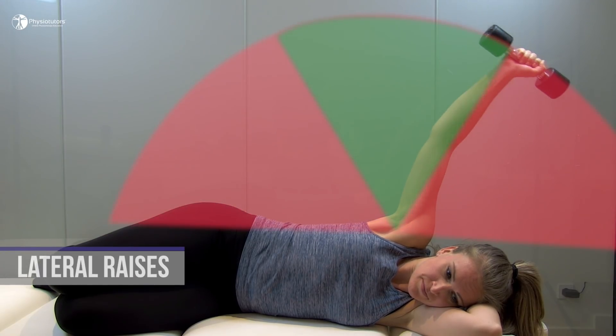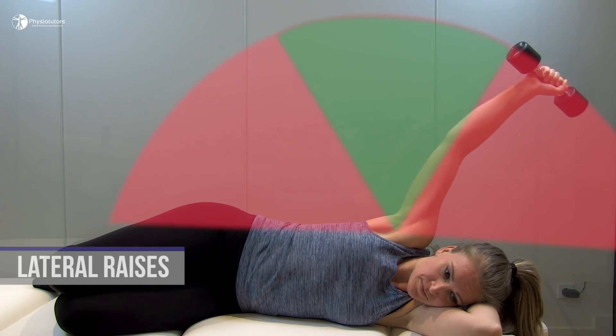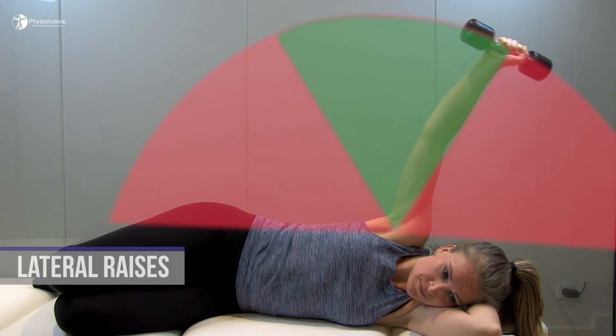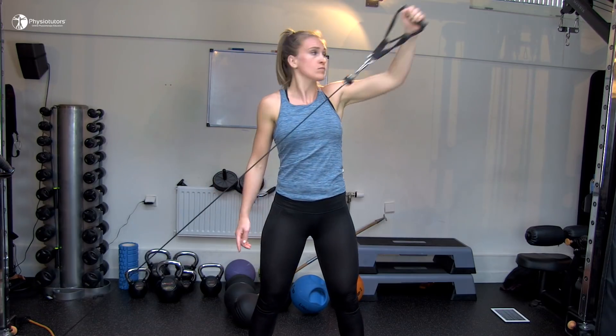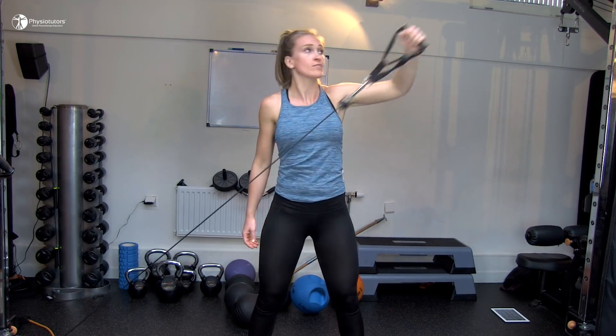A great start for lateral raises can be done in sideline position. Ask your patient to control the dumbbell in a range of motion that is pain-free and to progress into the painful zones at both outer ends as far as tolerance allows. This can be followed by the standard lateral raises in a thumbs up position with either a theraband or dumbbells. The patient is asked to elevate their arms as much as possible in the scapular plane as tolerance allows. You can add variations that include trunk rotation as well as the combination of trunk rotation and lower limb rotation.